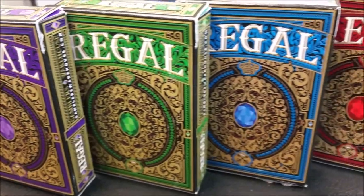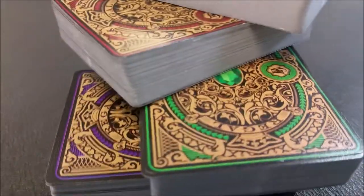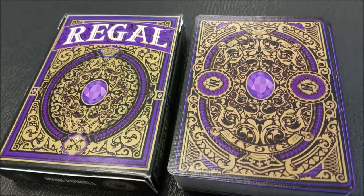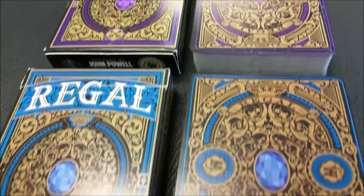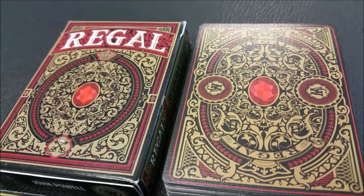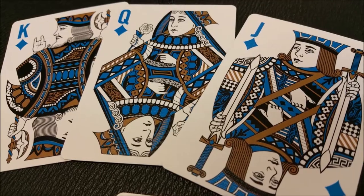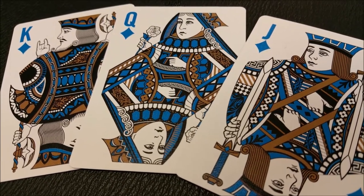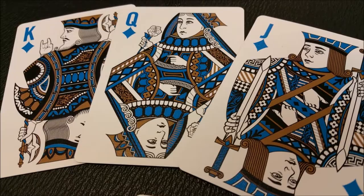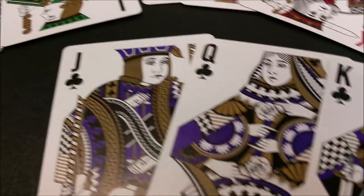Here's a beauty shot of all four tuck cases and all four deck designs. Here's a close-up look at the purple back design and purple tuck case, as well as the blue back design and blue tuck case. Here's the red back design and red tuck case, and the green back design and green tuck case. I wanted to show you John Powell's court cards — I grabbed a set from each color: blue courts, red courts, green courts, and purple courts.